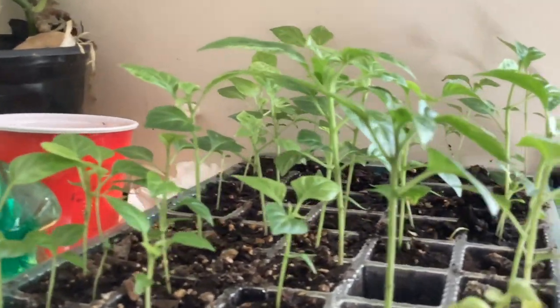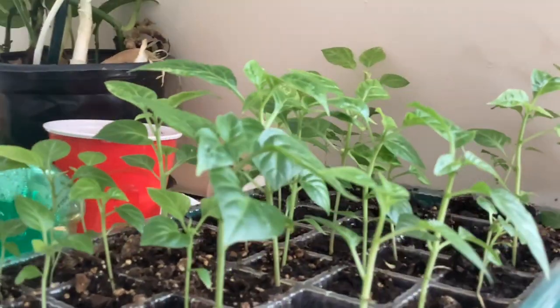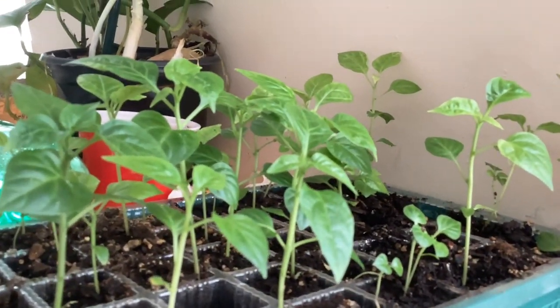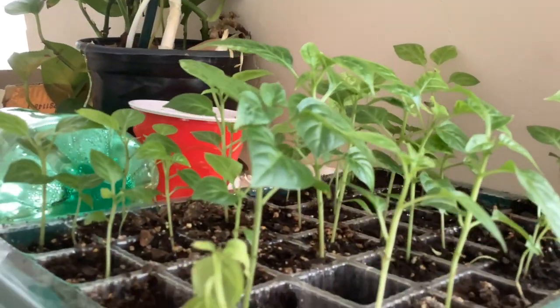Good morning everyone, good morning my adventurers! This video is about what happened with my peppers so far this year. I'm going to show you from when I started them — you saw when I started them and they were growing. As I showed you earlier this year, the plants are now ready to put them in cups, and I did put them in cups, and this is the result you're going to see next.